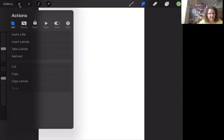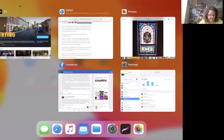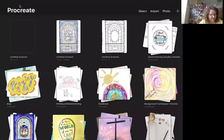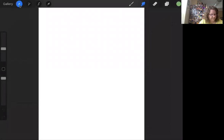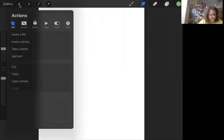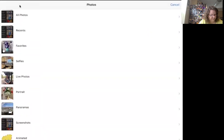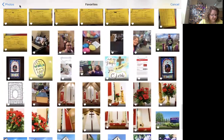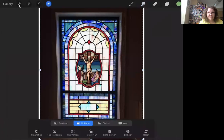Sometimes it takes a minute and sometimes it doesn't like to play nice, so I have to shut down my app and do it again. The app is that little curly thing — a little swirl with different colors. So I'm going to go to my photos, go to the stained glass window I want to work on, and click on it. Now it's here on the iPad screen.